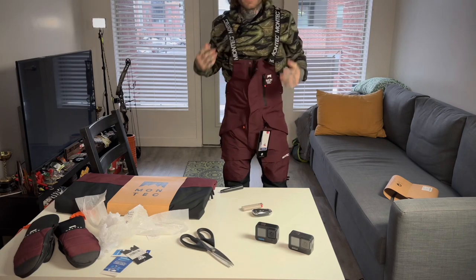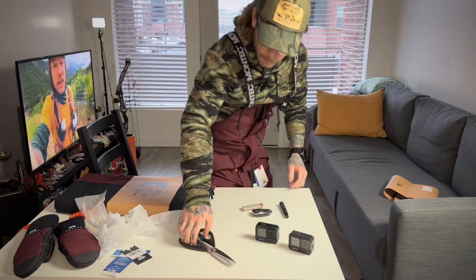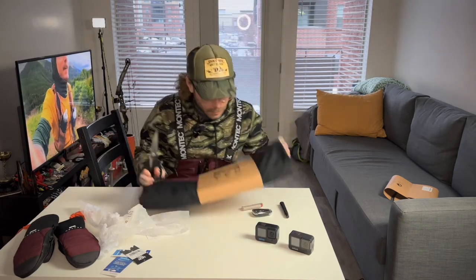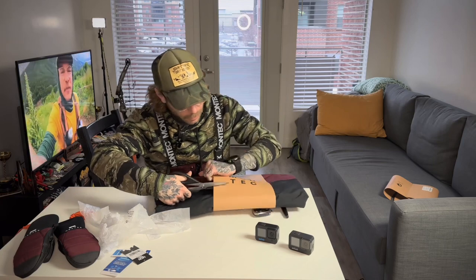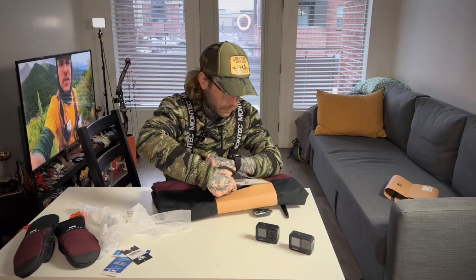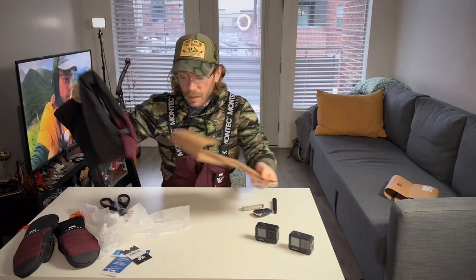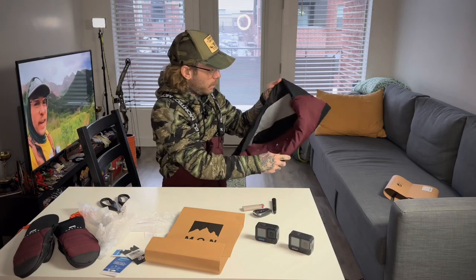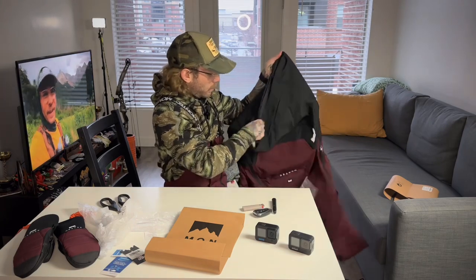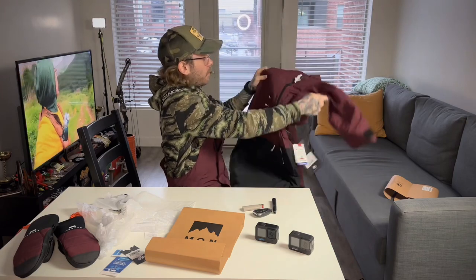Awesome, well let's move on to the jacket. I got the Doom jacket — I think that's one of the more popular models they make.